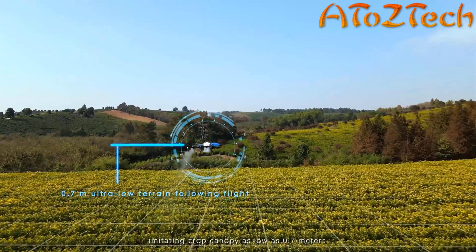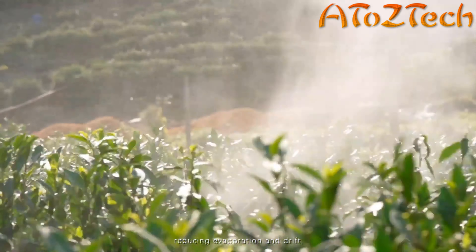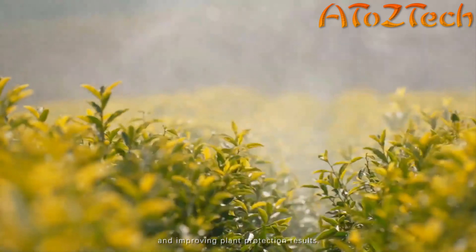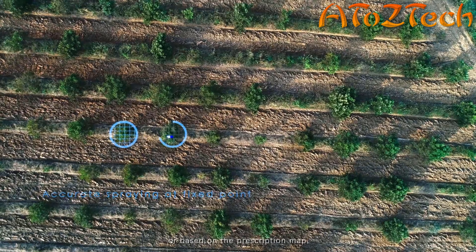The quad rotor windfield with bimodal droplets offers strong directionality of large droplets and outstanding penetration of tiny droplets, which penetrate various thick canopy vegetation, achieving wind and chemical synchronization and significantly improving the carrying medicine quantity on the leaves' back.